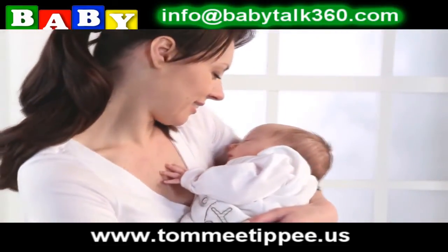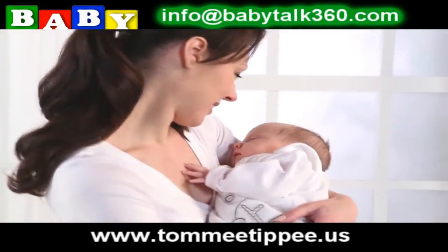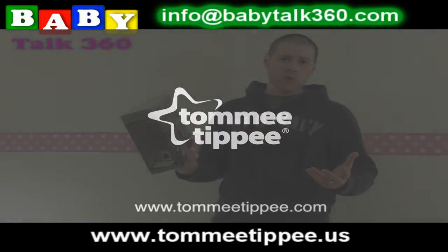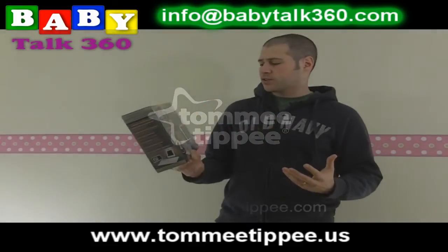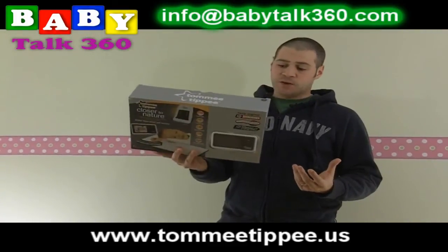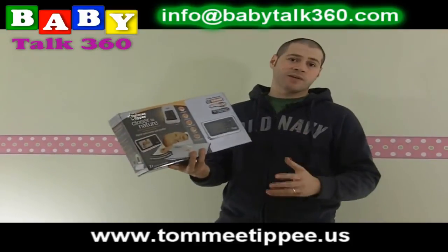This usually retails for about $299 in most stores in North America. It's got great range — about close to a thousand feet for the video broadcasting. It also has digital clear sound, and I think the best part of what Tommy Tippee is offering is the actual sensor pad.